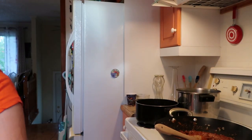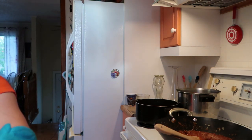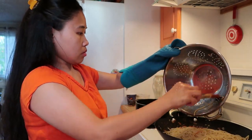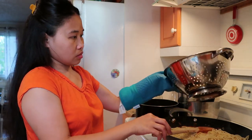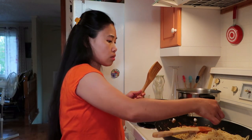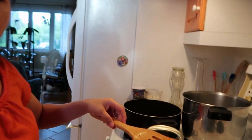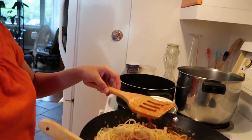Ilagay ko na yung ating pasta. Ilagay ko na siya dito. You have to mix — my pasta is very good, and you just have to mix guys. I'm going to mix it. Imi-mix ko lang siya guys para yung sauce ay ma-mixan sa pasta.